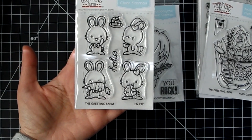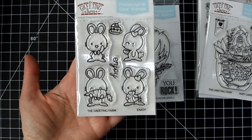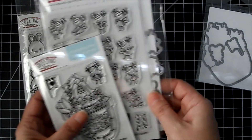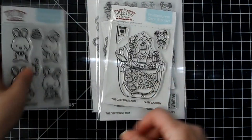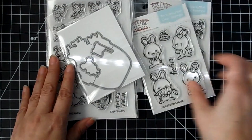And then this one's called Enjoy, and you get four little rabbits, a sentiment, and a piece of cake — super cute! I'll have the link down below to the Greeting Farm section.